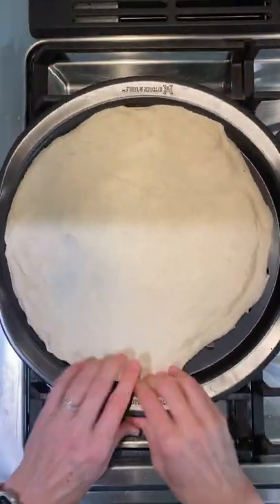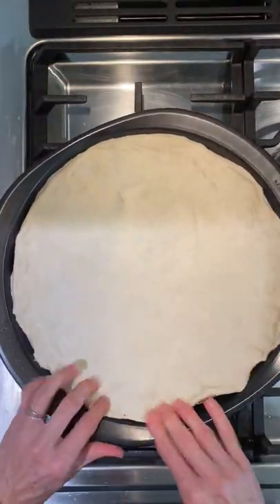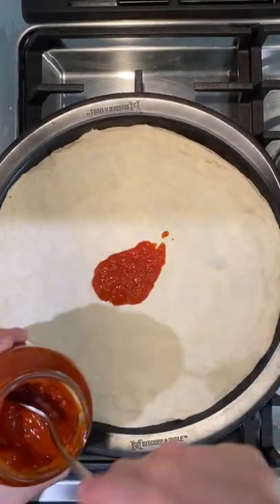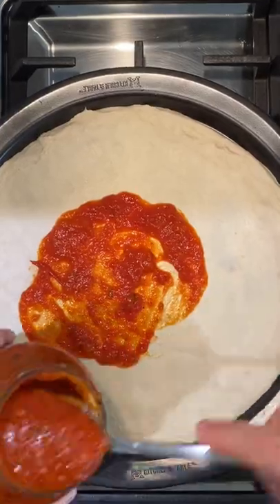You just want to defrost it and bring it to room temperature before stretching it out into the pan. Once you do that, you'll add your pizza sauce — I just use Rouse's marinara, it's delicious and easy.